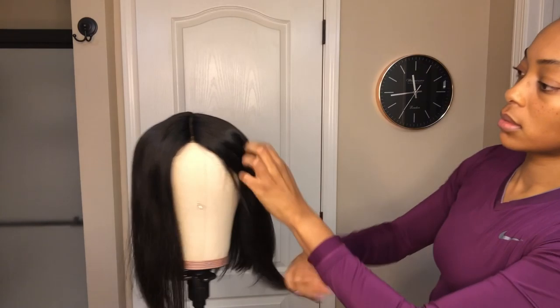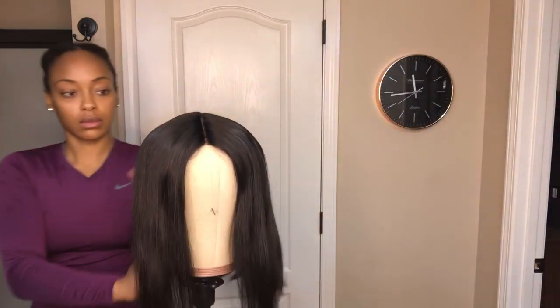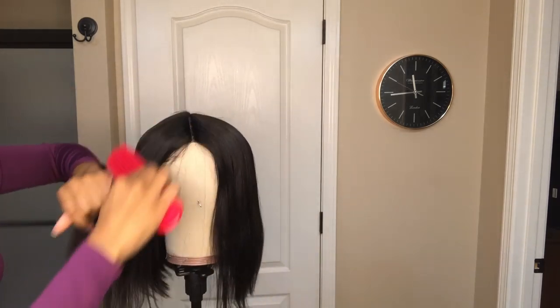First I'm going to apply some shine mist before curling the hair to add a little bit of sheen. Then I'm going to start curling the hair with a flat iron to create some soft beach waves.